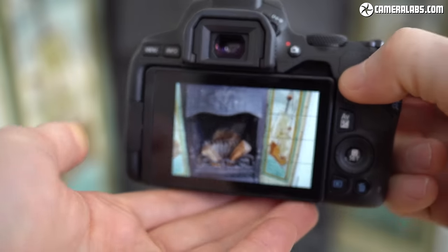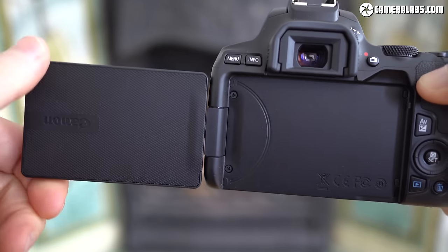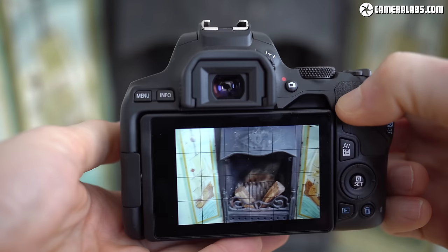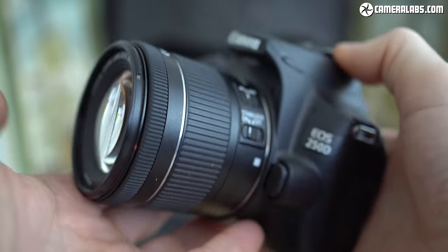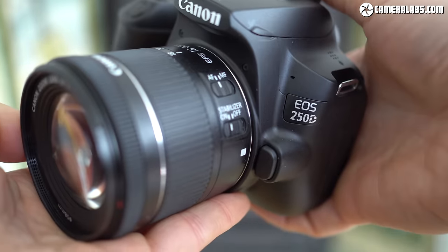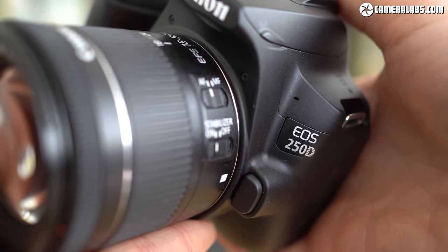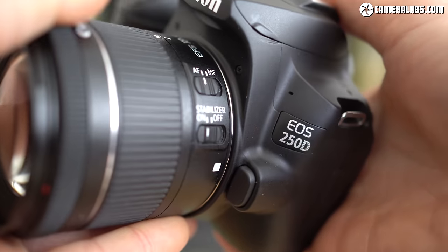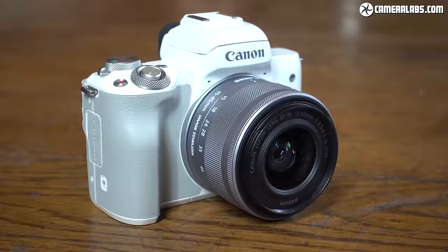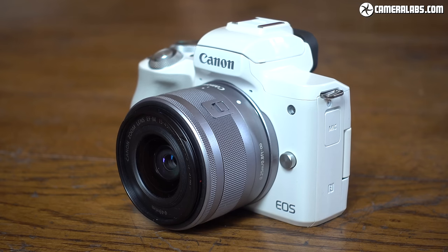While the optical viewfinder definitely has the advantage of extending battery life and being easier to use than the screen in bright light, I still prefer shooting with the 250D in live view, where I could focus using almost the entire frame, deploy face detection with more reliable exposure metering, and compose at any angle with the fully articulated touchscreen. The 250D quite simply comes to life when shooting in live view and feels held back when using the optical viewfinder. Two years on from reviewing the 200D, I was also struck by how many times I raised the viewfinder to my eye after taking a photo to try to play it back, only to remember that isn't possible on a DSLR. Since the best experience relies on having the mirror raised, a mirrorless version simply makes more sense.